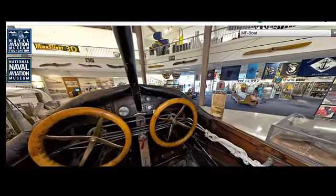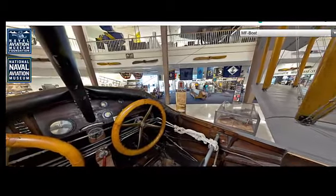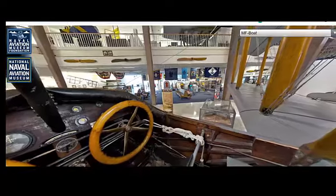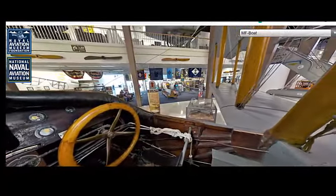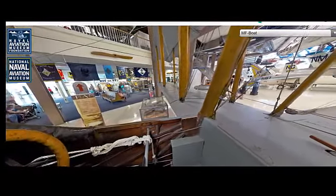The Curtis MF Boat, also known as the Curtis Model F Flying Boat, was developed in the early 1910s. Production began around 1918 and continued through the early 1920s. The aircraft was built in response to the increasing need for reliable seaplanes during and after World War I.